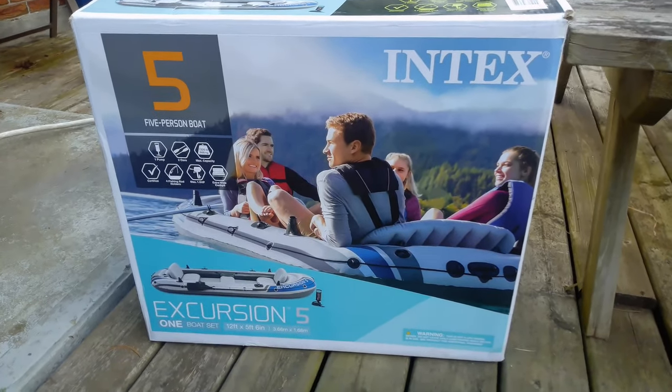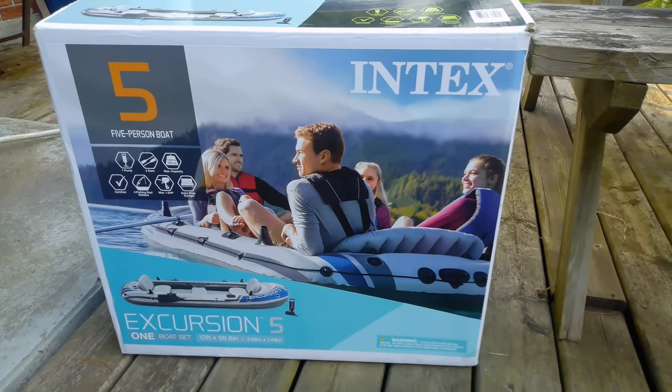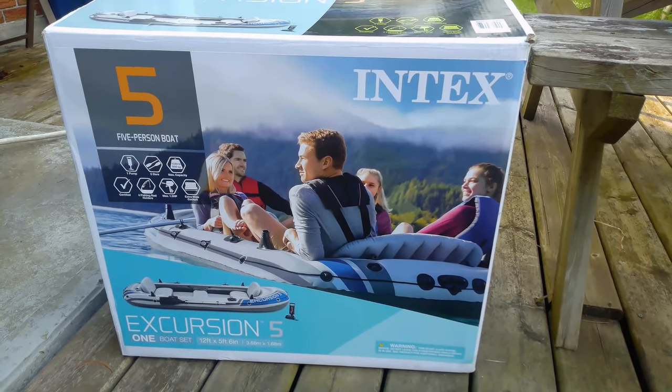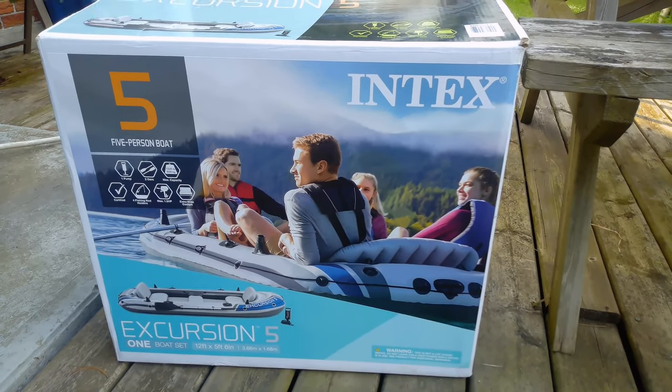We're going to try it out, see how it goes, and document it. And if it works great; if not, I guess we're going to have to suck it up and get a real dinghy. So here is the Intex Excursion 5 inflatable boat. It's supposed to fit 5 people, can take up to over 1,300 pounds, and you can use a 1.5 horsepower gas motor on it.